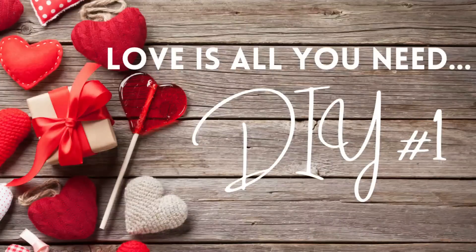I'm really pumped to get into this video and I hope you guys are too. And with all of that being said, let's get into the first DIY. Here we go with DIY number one.